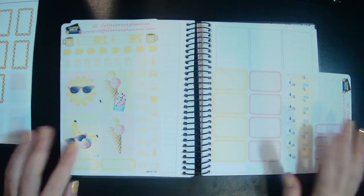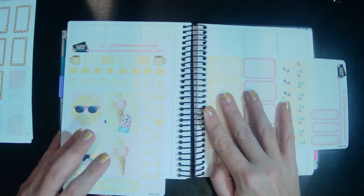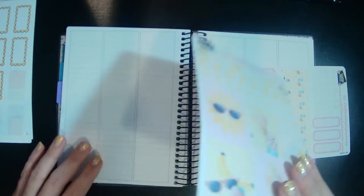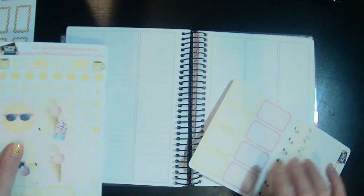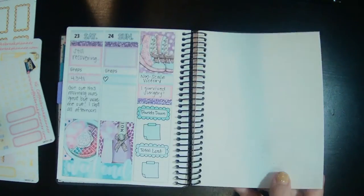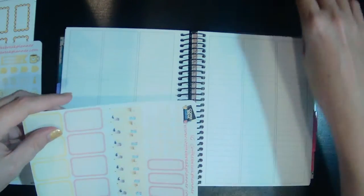Hey guys, welcome back to another wellness plan with me in my Alana 96. I love this planner so much, it's been the perfect size. I am going to plan for the week of the 25th through the 31st.